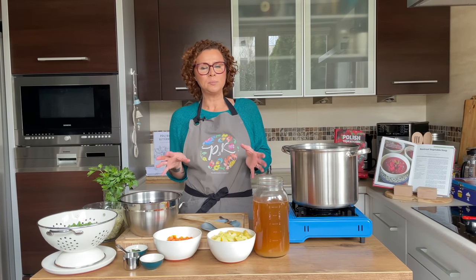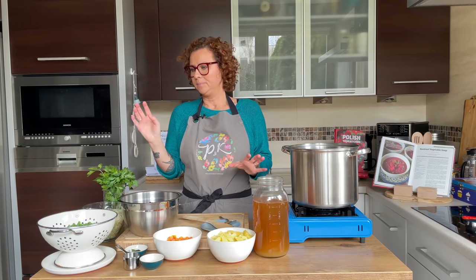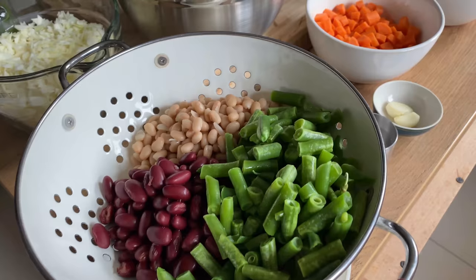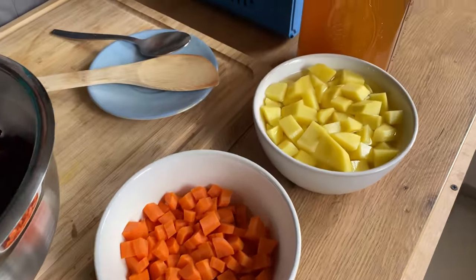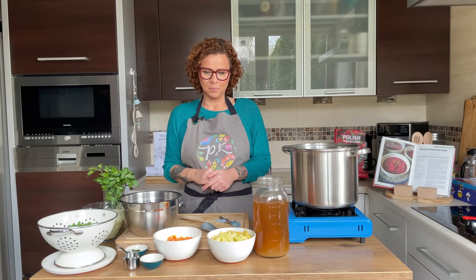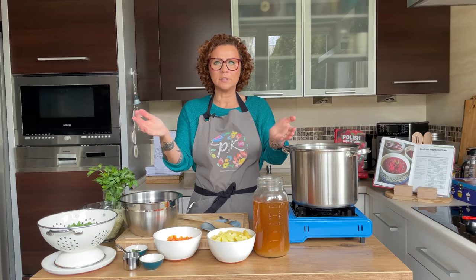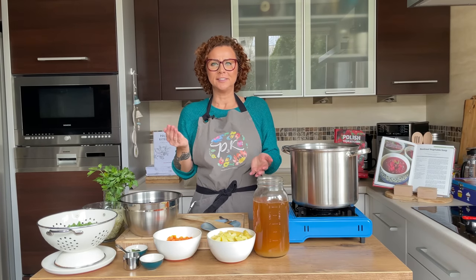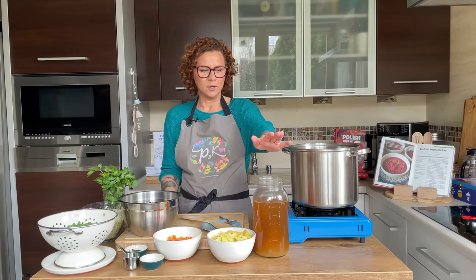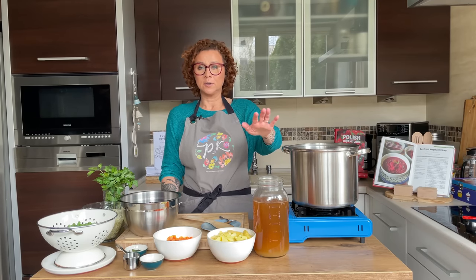It's a meat broth, either beef or pork, and we put a bunch of beets in it. Some beans — I have three types of beans here. Some veggies: carrots, potatoes, and cabbage. You can even add a little bit of sauerkraut at the end to bring it up a notch. This is a super long recipe but I've cut it down for your convenience. You can use pre-made or boxed broth and it'll cut down on cooking by about an hour and a half.